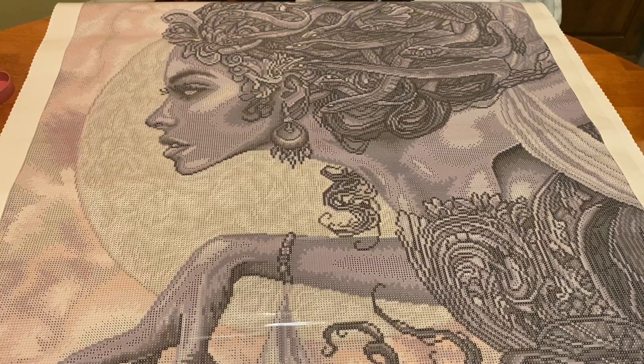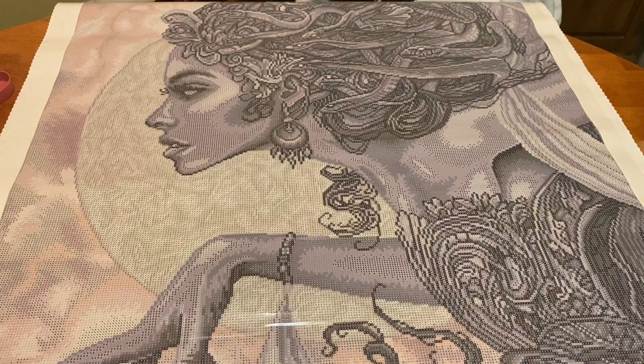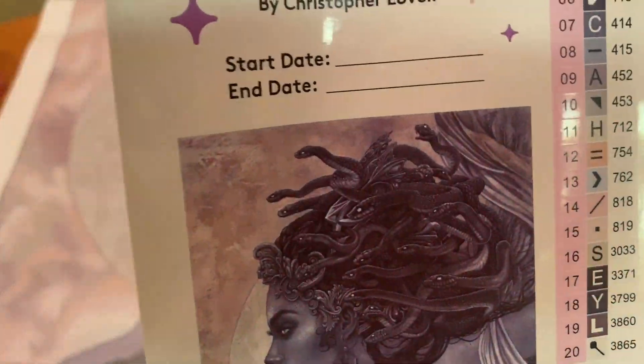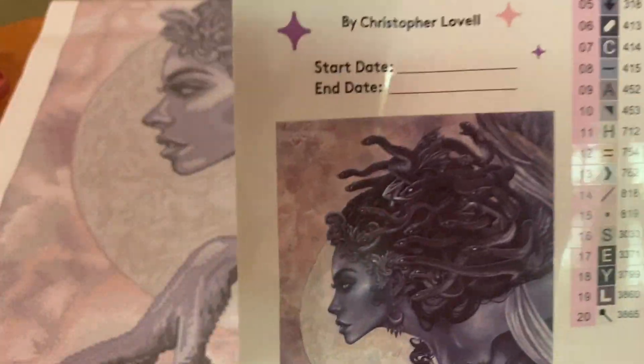Just my opinion — it's almost like she has already turned to stone, based on her colors. Or it's nighttime and she's lurking. The snakes do seem to be alive still, which tells me she is not dead. I'm hoping her eyebrow is as fierce on the canvas as it is in this picture. I love the highlight on her cheekbone.